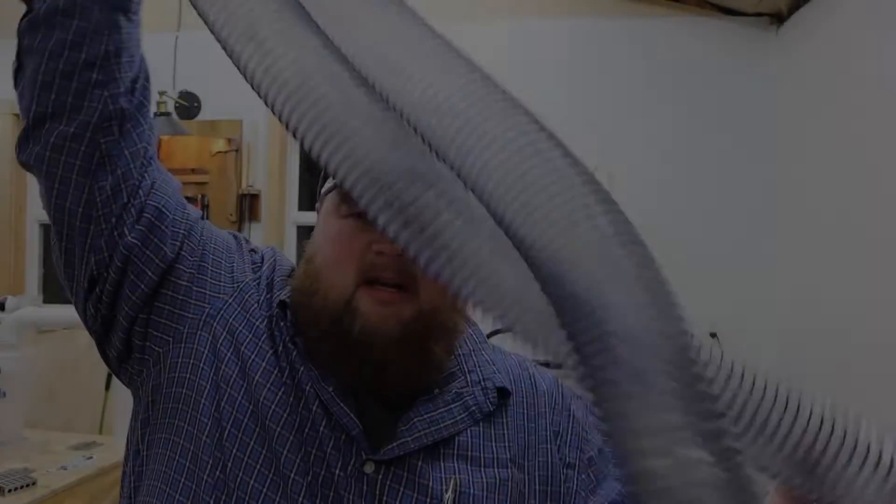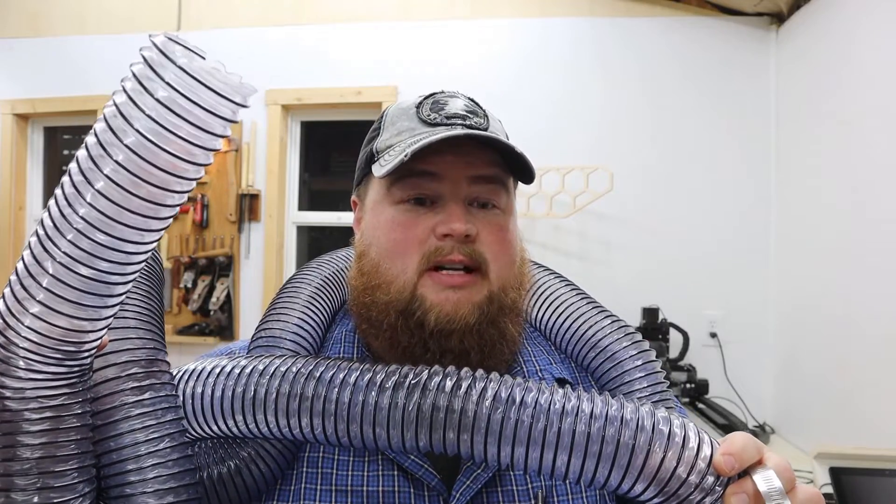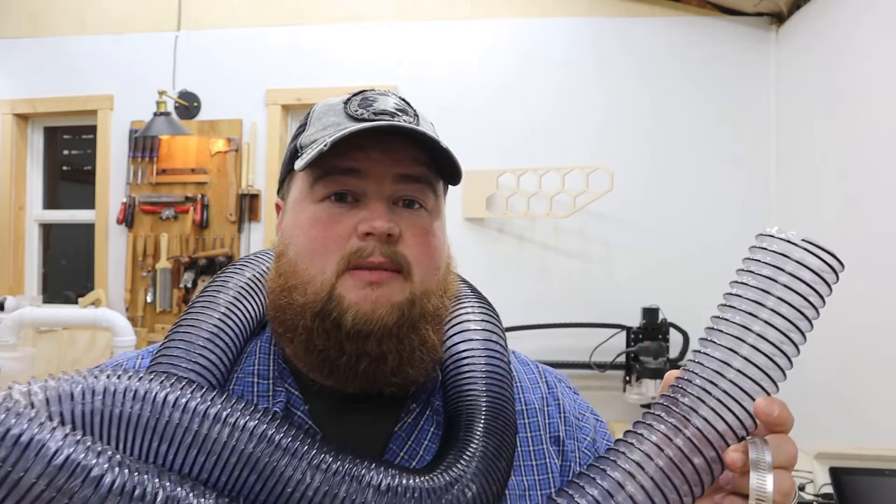This will be my first time testing it — I hope I designed this correctly. I have a ridiculous, ludicrous amount of dust collector hose to go a minimal distance, but I got a big box of it from Amazon — it's linked down below. This is advertised as anti-static dust collection hose, which just means you pay money for the static to go away. Let's put this up there.